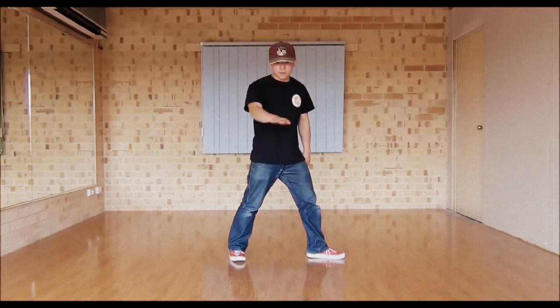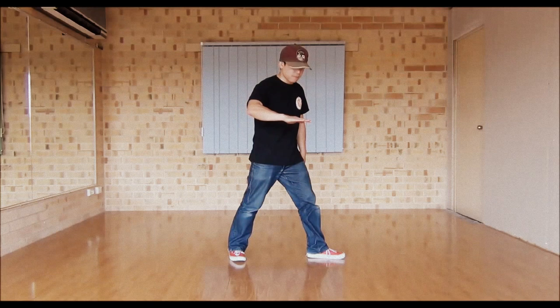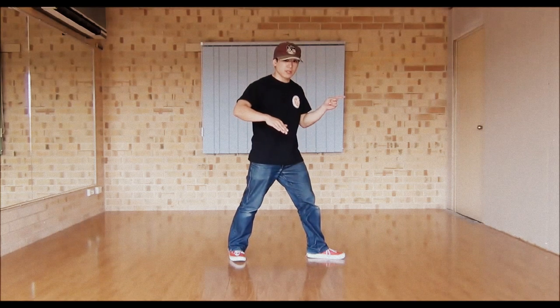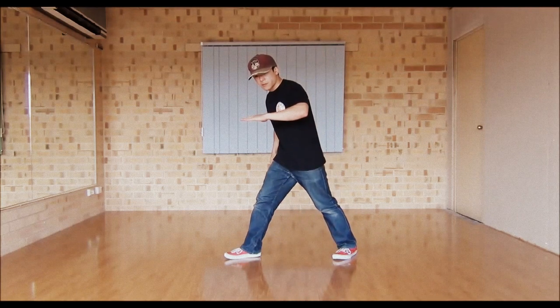Now pretend there's a table top right here, and as you step you're going to put one hand on top of the table. So if you're stepping to the left, you want to put your right hand on top. Step to the right, put your left hand on top.